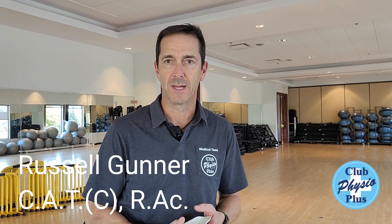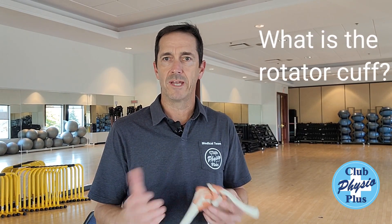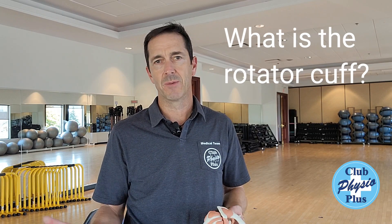Hey guys, Russell Gunner here from Club Physio Plus. Today we're going to talk about what is the rotator cuff. We see a lot of people coming in all the time — docs will tell you you've hurt your rotator cuff muscles, and a lot of people are like, oh, what exactly is that?